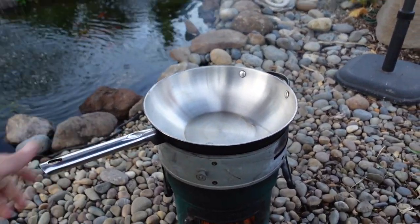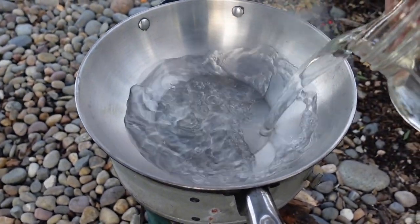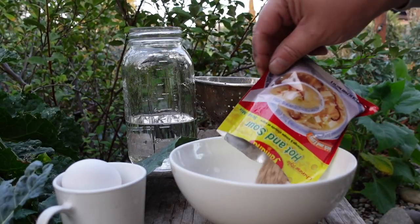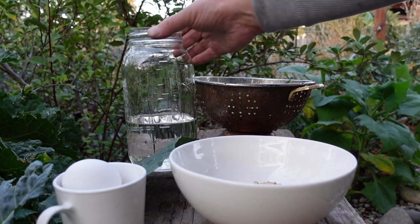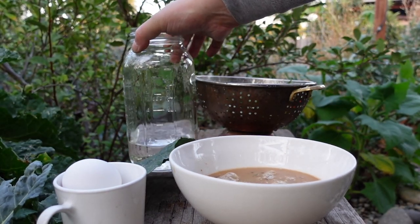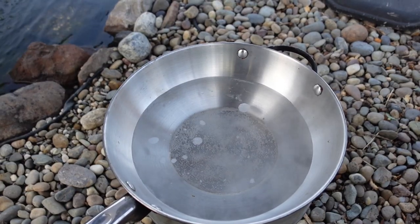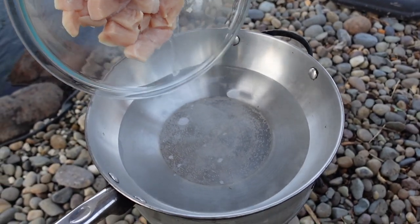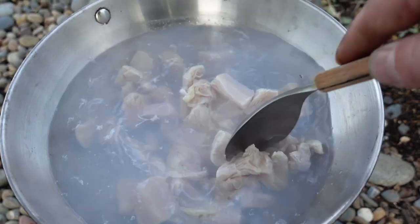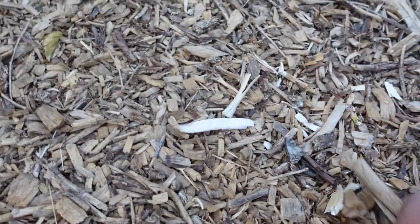We'll get our pan on and start heating things up — it heats up quick. First we add in some water and let that begin to heat. While we're waiting, we throw the contents of the hot and sour soup mix into a bowl and add some water to dissolve it first. If you add it directly into hot water it tends to clump together. In about a minute the water is approaching boiling, so we go ahead and add in our chicken.